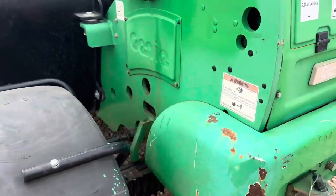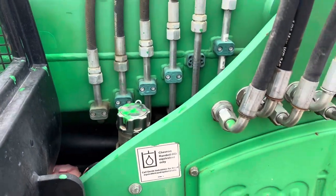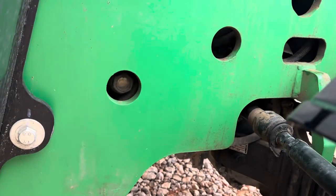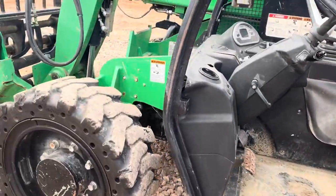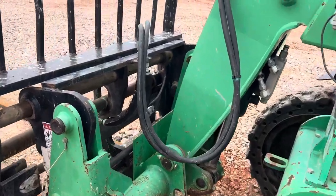We've got a little extra fuel right there behind that panel. The hydraulic fluid fill is right there, and you can see the hydraulic fluid level on the sight glass on the side.